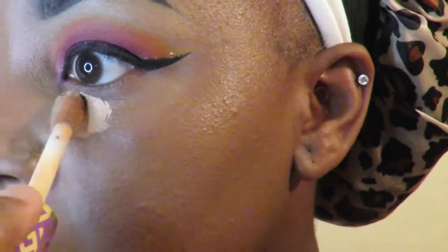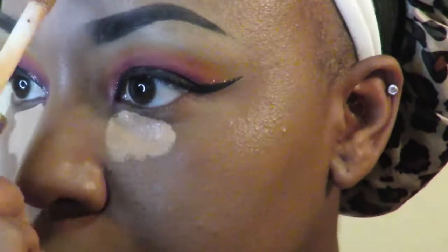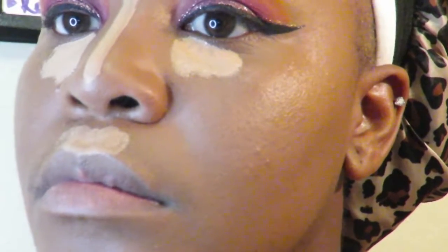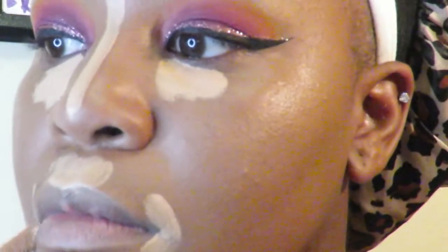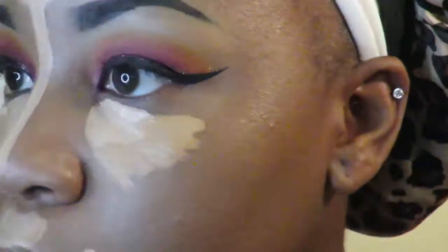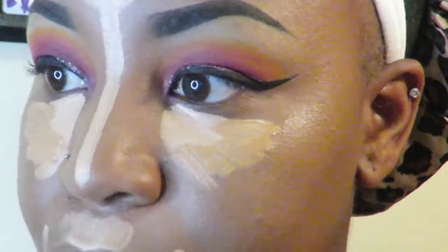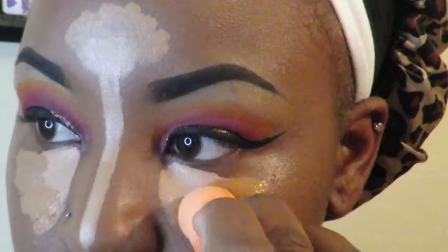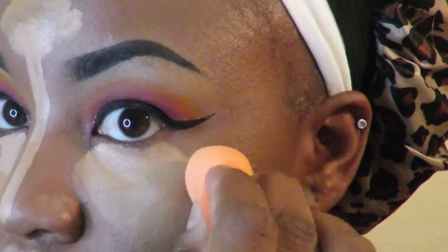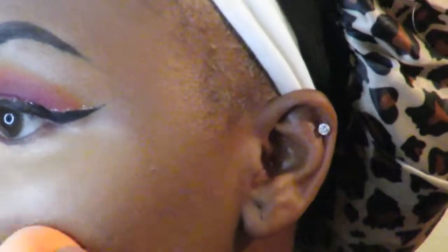Now I'm taking my Tarte Shape Tape concealer in the color Tan. I don't love it because it's too light — that's what the lady at Ulta matched me with. I'm only putting a little bit in my corner, then going in with the LA Pro concealer to find something more my color. I wanted it a little bright, so I layered them. Use the other side of your beauty blender — make sure it's wet — and press and blend until you can't blend anymore. No creasage!